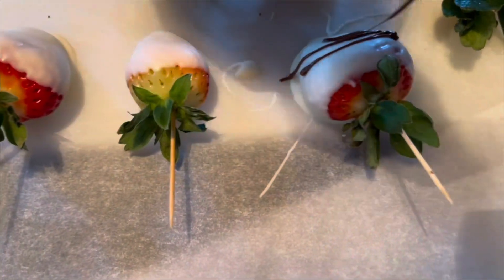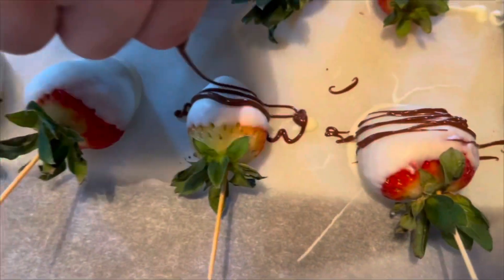Once you're done with this process, put it in the refrigerator for an hour or two and then they should be ready to enjoy.